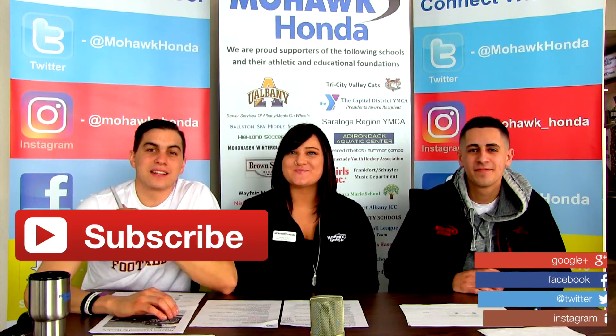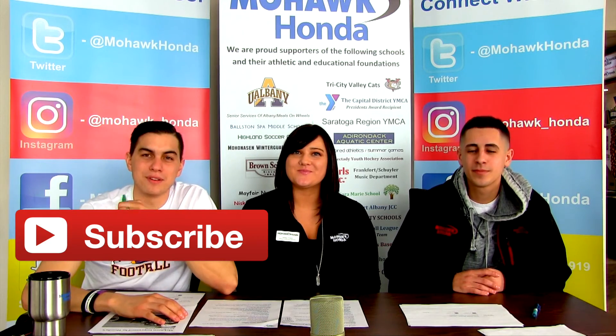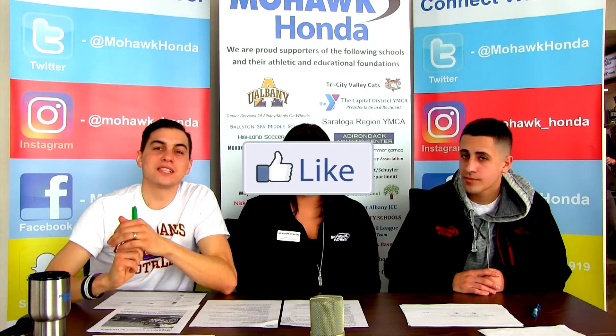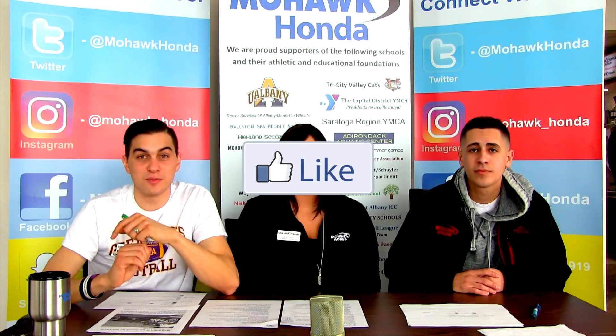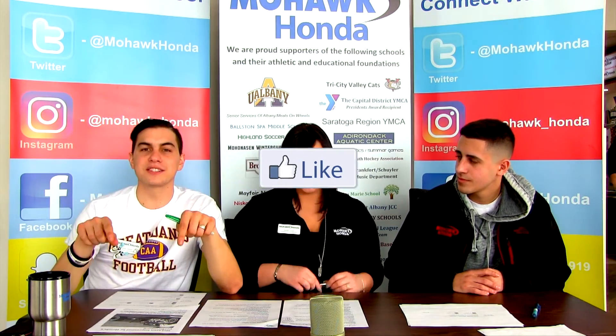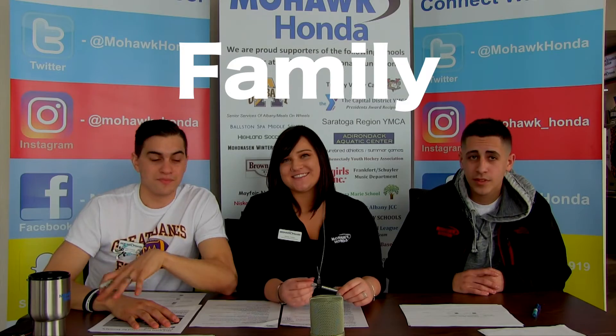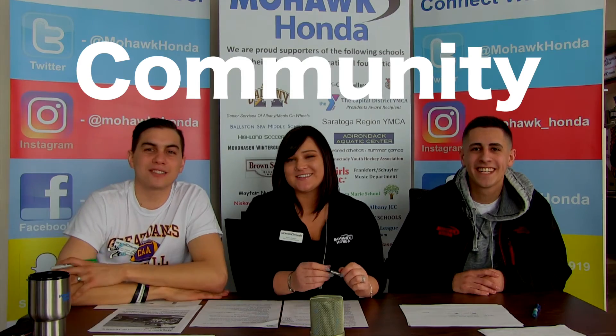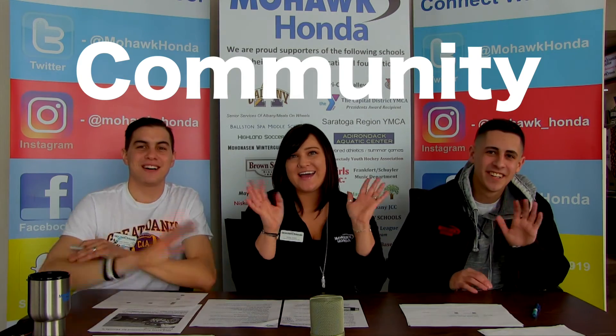Thanks for checking us out. If you liked this video, please like and subscribe below so we can give you more content on the weekly. Please like us on Facebook, Instagram, Twitter, and yes, we do have a Snapchat — links are in the description below. Subscribe for more information and tips, and we will see you next time on Mohawk Table Talk. Bye!